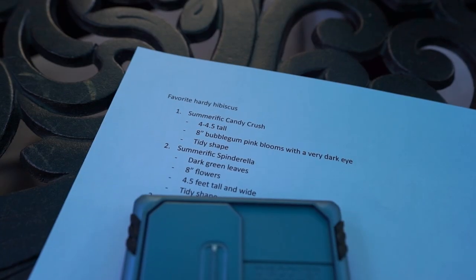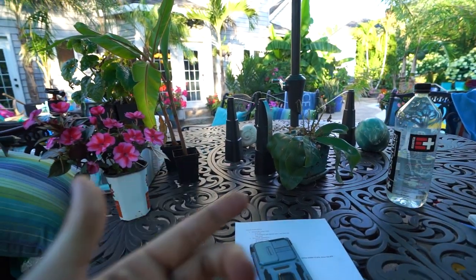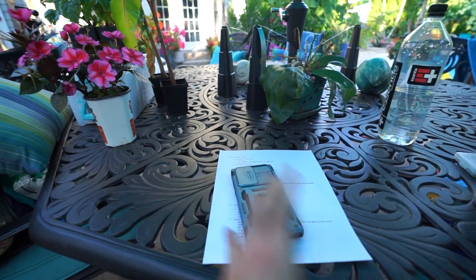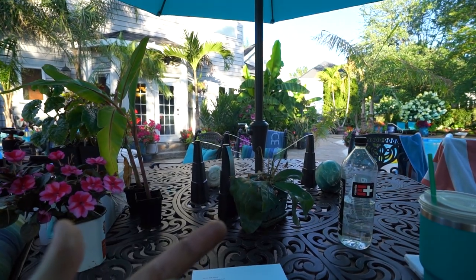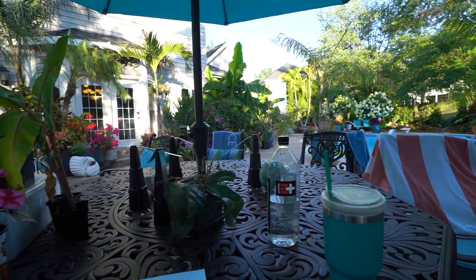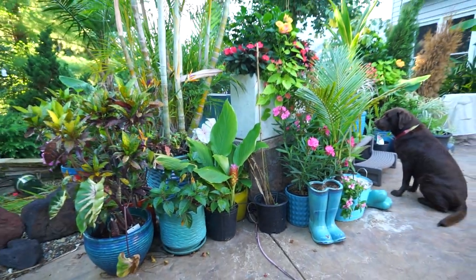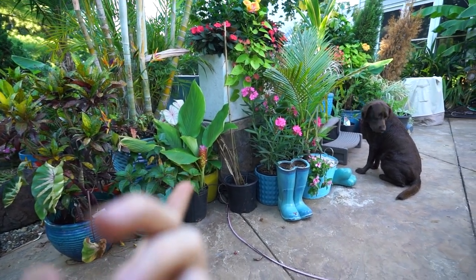People tend to like lists — top tens and all of those things — and I do enjoy making them, I'm just not good at holding still and talking to the camera. I'm going to figure out a happy medium for filming those without losing my mind. I think it might be fun to do a top 10 of tropical-looking plants or whatever while I pull weeds — just kind of mix it up a little bit.